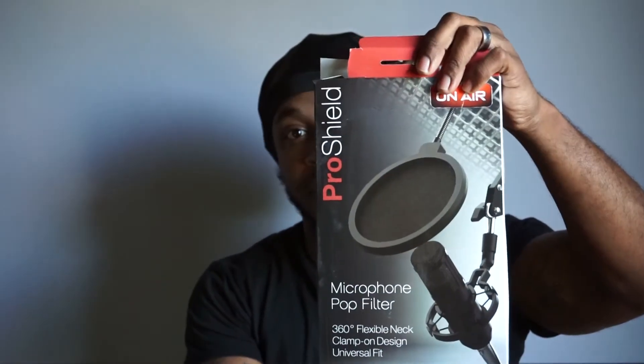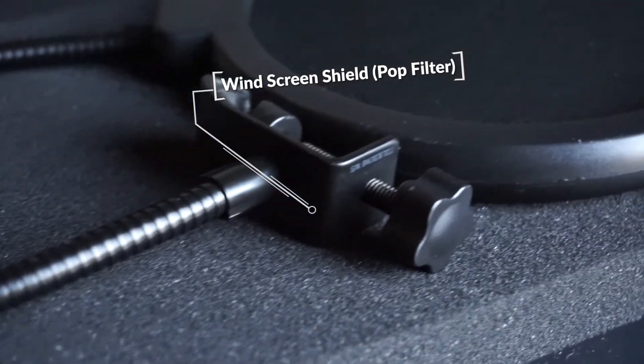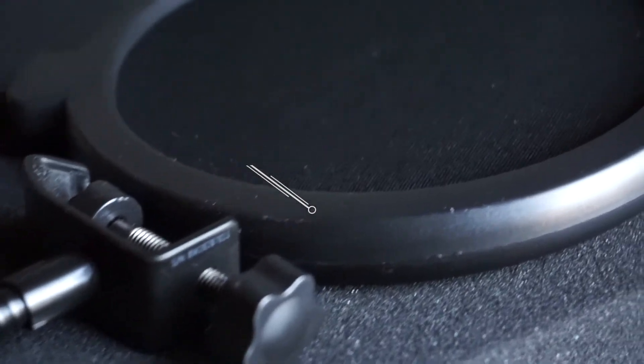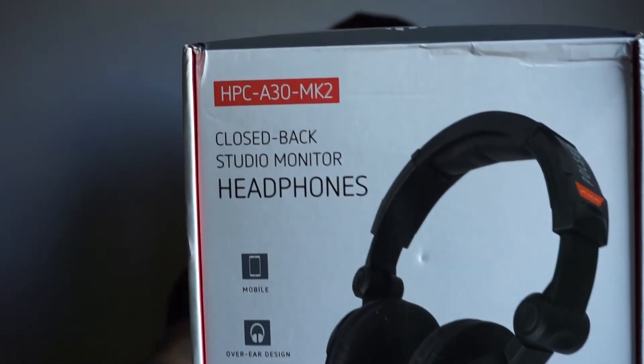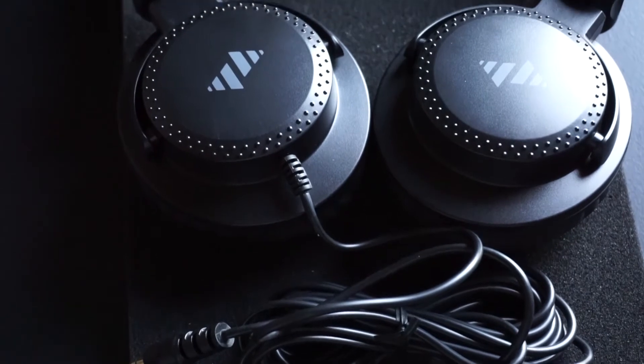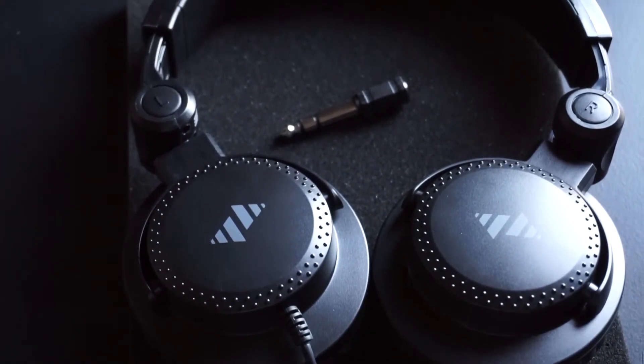It also comes with a pop fixer. Everybody should know what a pop fixer is. I already opened it and tested everything out, so there's no need for me to have another pop filter since I already have one with my studio mic. It also comes with headphones — for mobile audio, DJ applications, and also for podcasting. You can do that too as well.